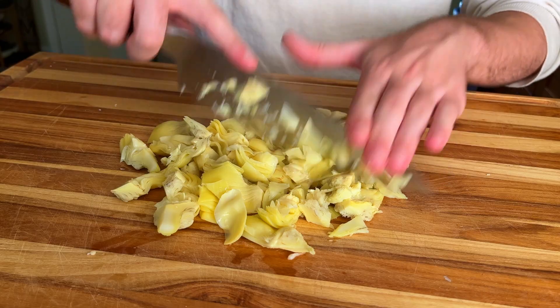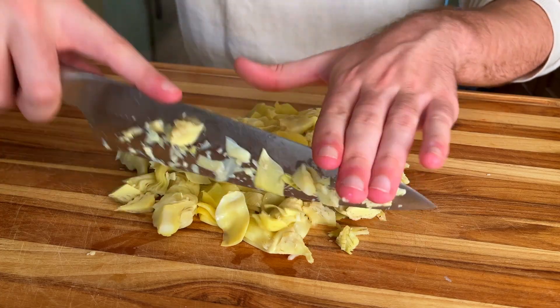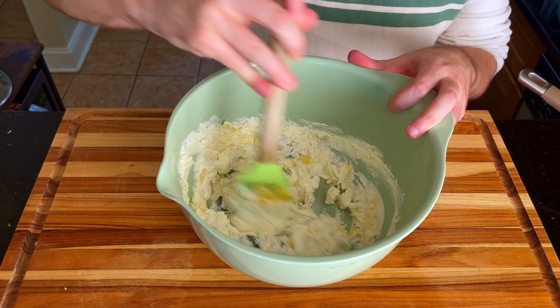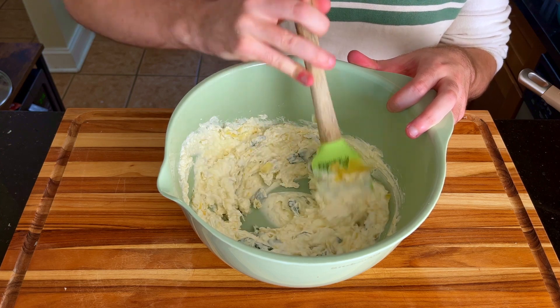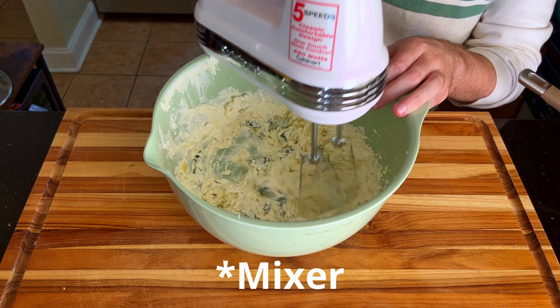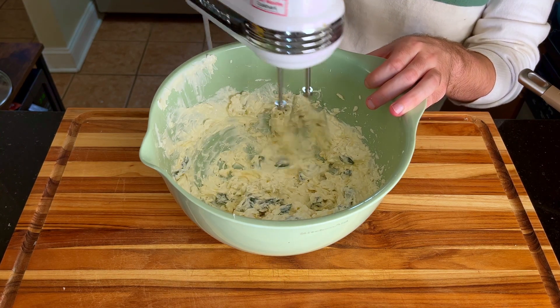However, I have been known to get carried away after a mean spinach and artichoke dip, which happens to be pretty close to what we're making today. The dip, sauce, mixture — or whatever you want to call it — is ready to enter its final evolution, but we really need to mix it together, and with the help of our hand mixer, get it to the point of smooth consistency.